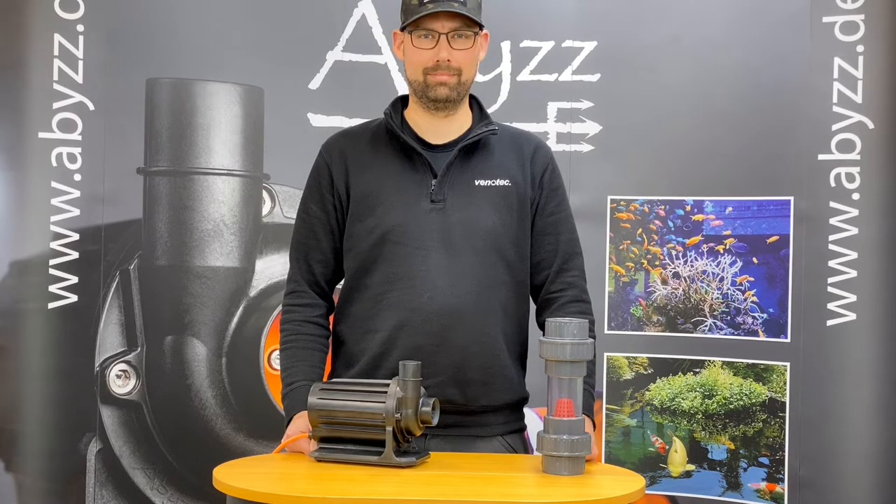Hello. Today we would like to show you the Abyss inline strainer. To protect your pump against anything being sucked into the impeller wheel, we offer a flow-optimized strainer. This strainer can be mounted directly in front of the pump onto the inlet volute.